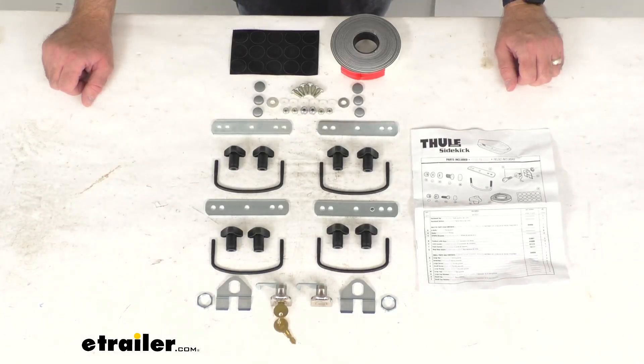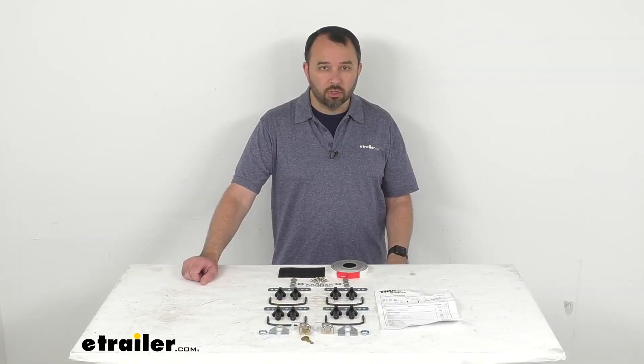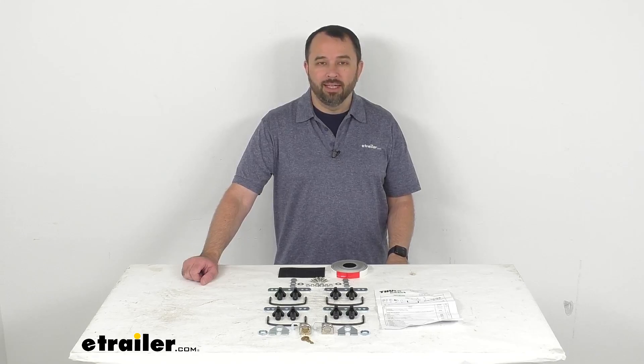So if you are needing to replace that hardware to install your Sidekick cargo box, this is going to be exactly what you need. Well, that's going to conclude our brief look today. I do hope that it was helpful for you. Again, my name is Andy. Thank you for joining me.